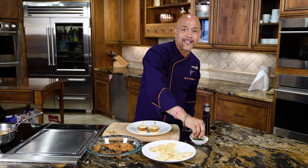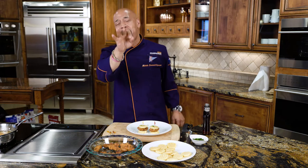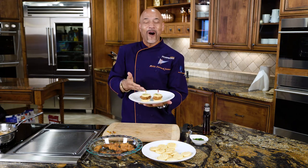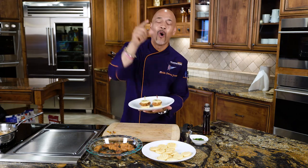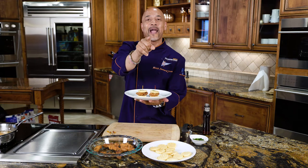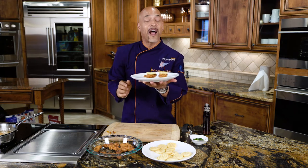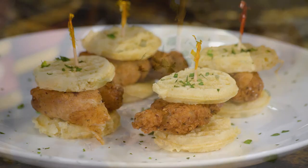Another fantastic game day recipe from Chef Keith and Mountain High Appliance, where you experience the difference. Yes, we can do fried chicken and waffles, and I'm sure yours will be just as good as these. I'm about to tear these up. Have a great game, enjoy yourself, and listen — fried chicken and waffles never had it so good.